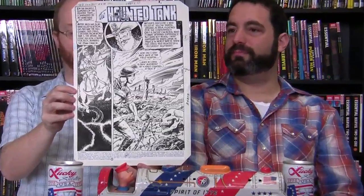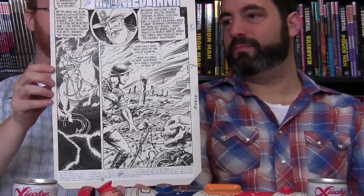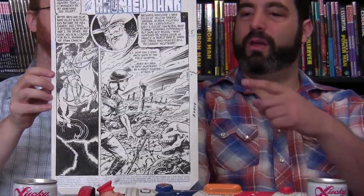His first piece of original comic art was G.I. Combat number 278, featuring the Haunted Tank — technically haunted by a Confederate war ghost. It's a splash page, and he loves the Haunted Tank series. He went looking for it specifically because it was a series he loved and found it at the right price.